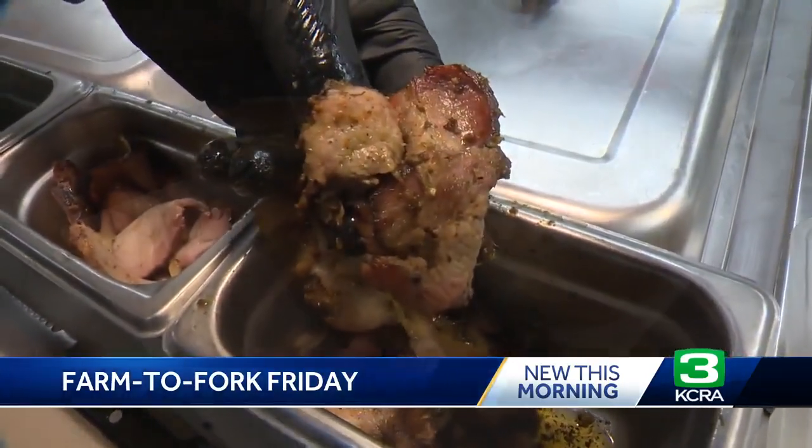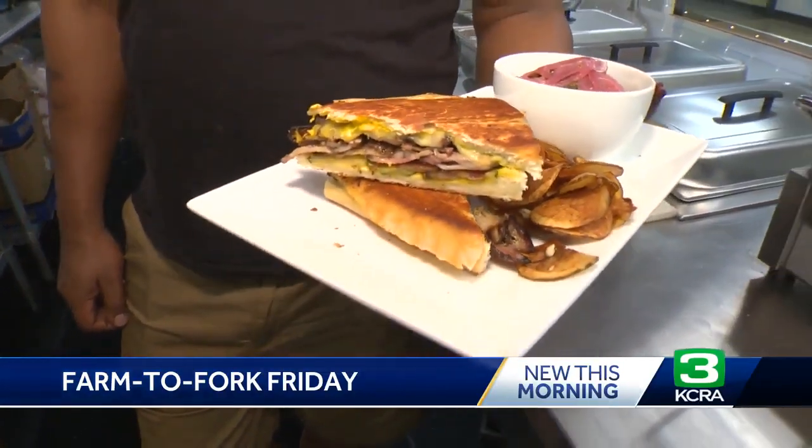And where do you get the pork here in town? B Miller Meats on Fulsa Boulevard. And that is locally sourced too — they get that pork from the Chico area. Some of the best pork around. Still very local.